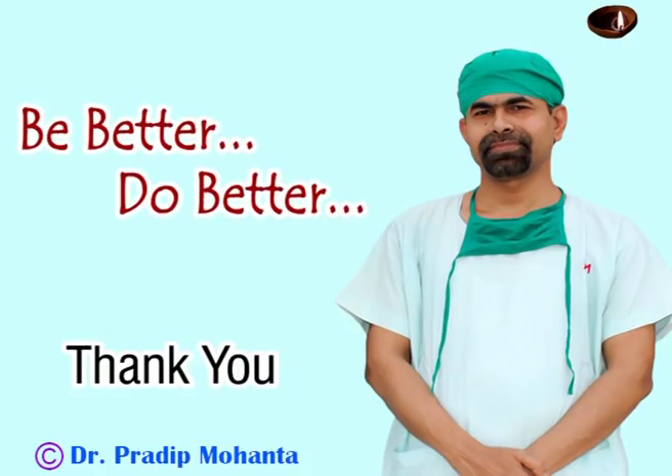Thank you very much for your attention. Hope this video will help you in developing your surgical skills. The key in this video is to see in which direction the rhexis should go. In this case, I had to move the tag clockwise to make the rhexis. Thank you once again for your attention.